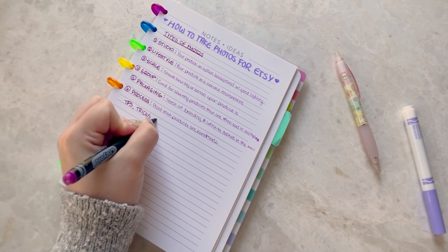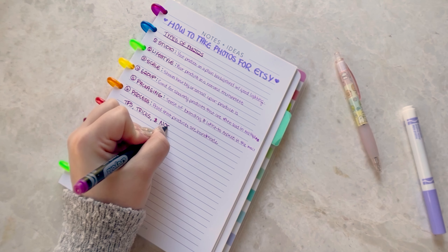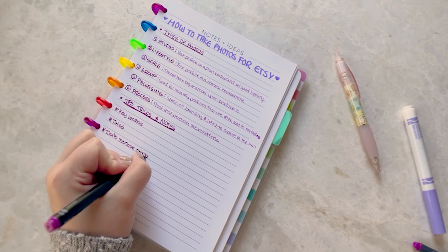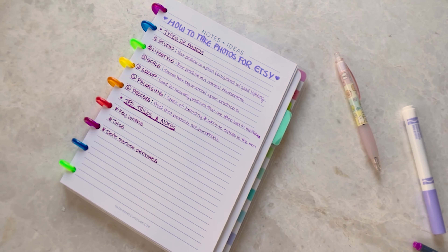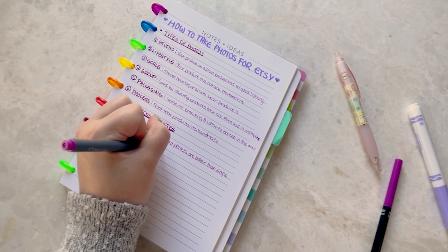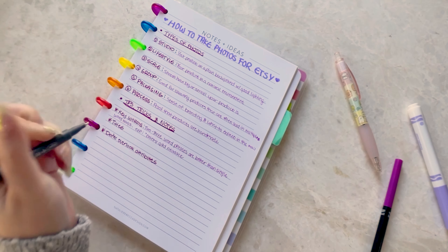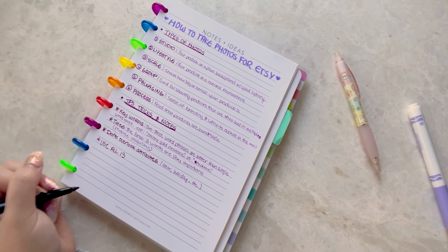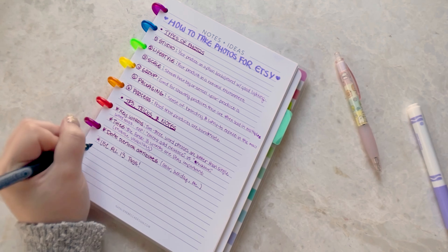Packaging gives people a sense of your branding and an idea of how it's going to arrive in the mail. Then there's process — process is good for products that you are making from scratch because it shows people that you actually made the product versus something that was mass ordered off of AliExpress. If you do order items like pendants or charms from AliExpress and turn them into bracelets or keychains, just show yourself making the keychain.